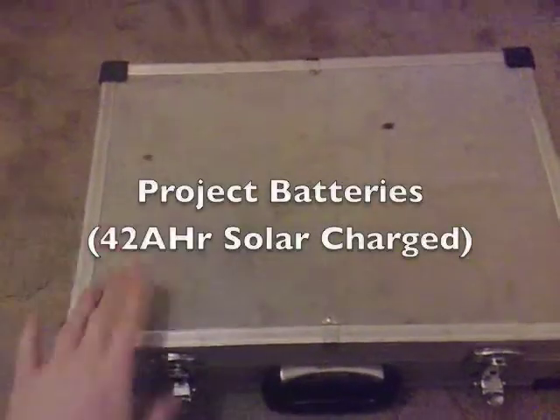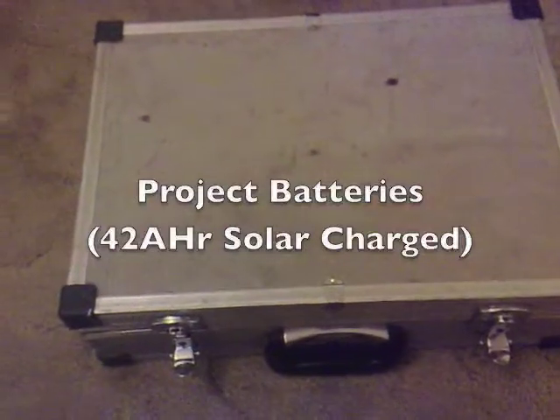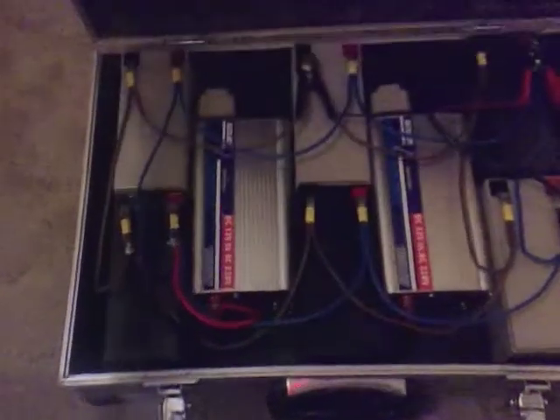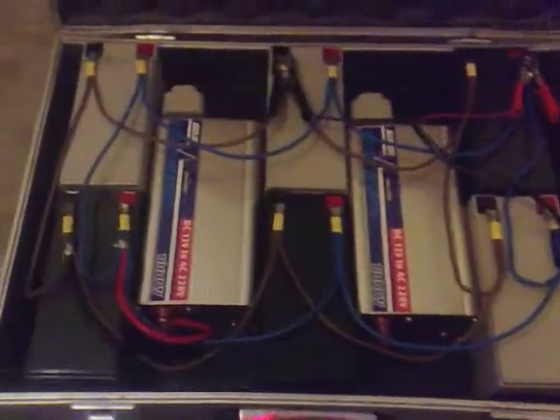I've got this old aluminium case that someone was throwing out at work, so I decided to save it. As I open it up, you'll notice that I've got one, two, three, four, five, six batteries which people threw away.